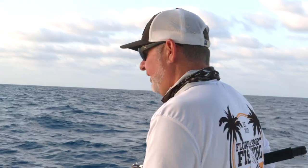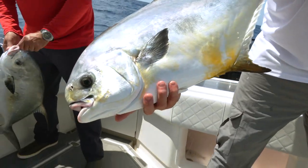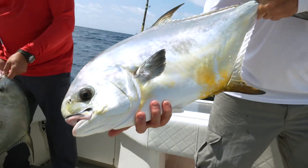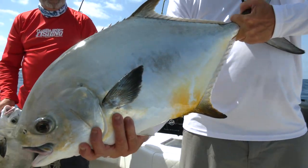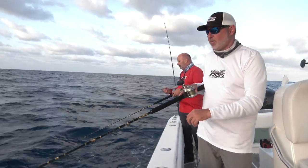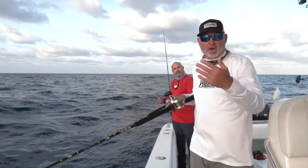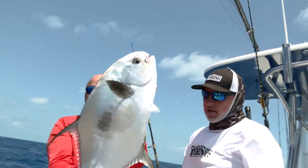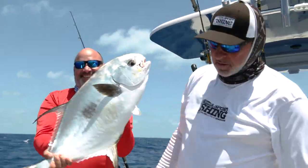Hopefully we'll cross paths with these fish when they're in the mood to eat, because they're not always in the mood to eat — permit can be incredibly finicky and certainly one of the most challenging fish to catch. It's a gamble; not every time you come out here in the spring are you going to be successful. But you've got to put in the time, and when it all comes together, it's incredibly rewarding.